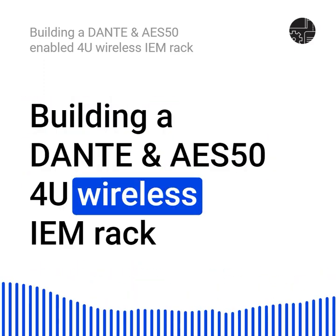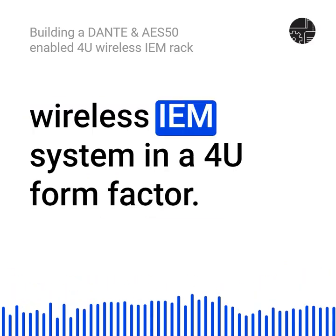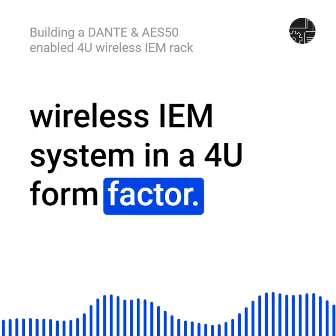Building a Dante and AES-50 wireless IEM rack. Today, I talk about how I built an 8-channel wireless IEM system in a 4U form factor.